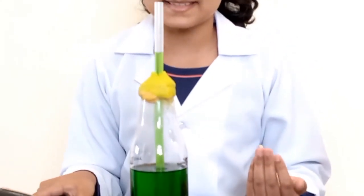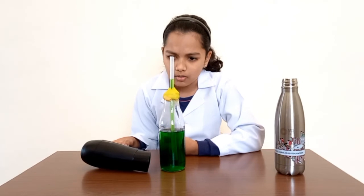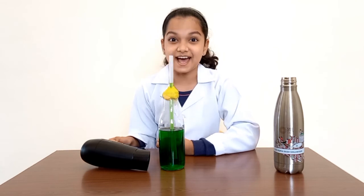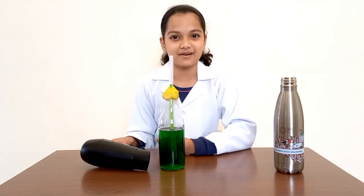The temperature is rising because the liquid is warm. Oh, it is decreasing. That means the temperature of the liquid is cold. The liquid contracts when the thermometer is cold. Science is awesome! Make your own thermometer at home. Thank you!